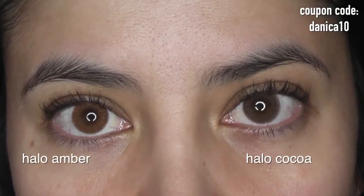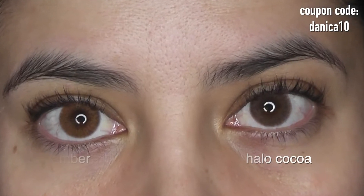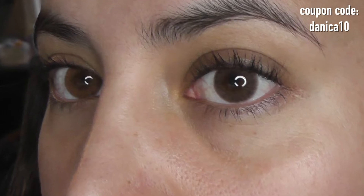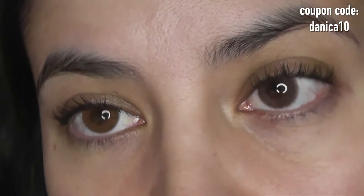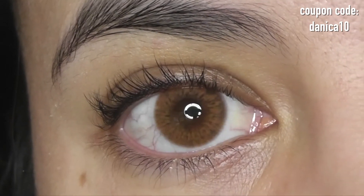Next we have Halo Amber on the left and Halo Cocoa on the right. Both of these are Asian fit versions. There is also an original Halo Amber that has a smaller pupil hole if that's what you prefer, but I chose the Asian fit version for this comparison.